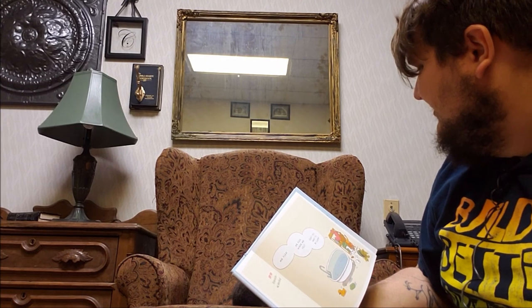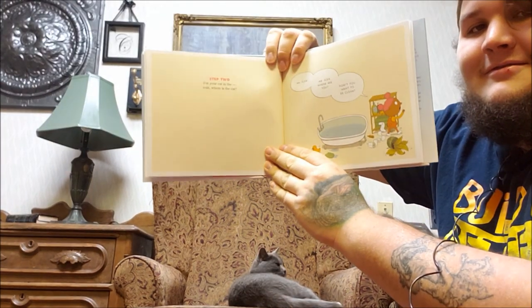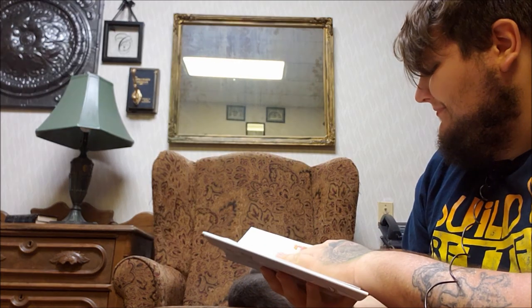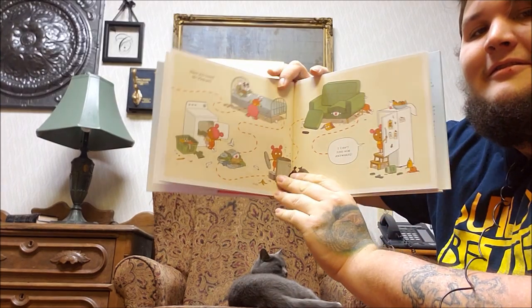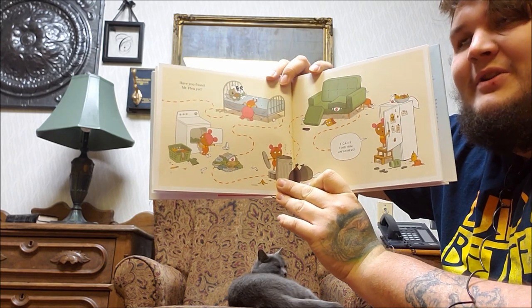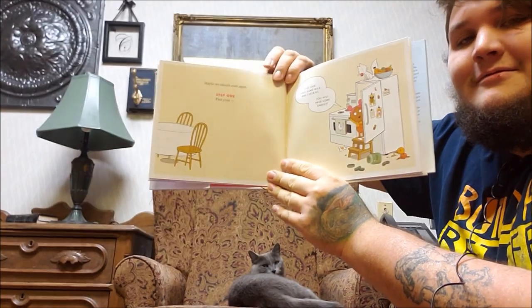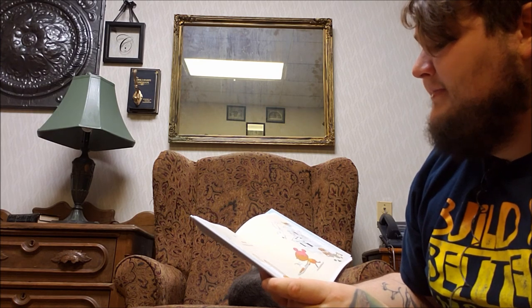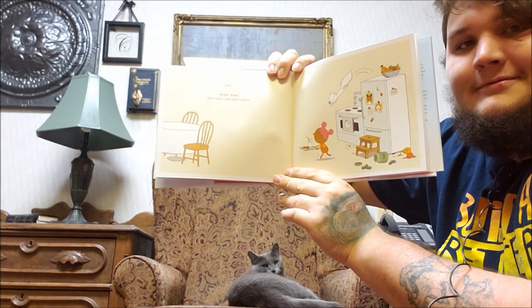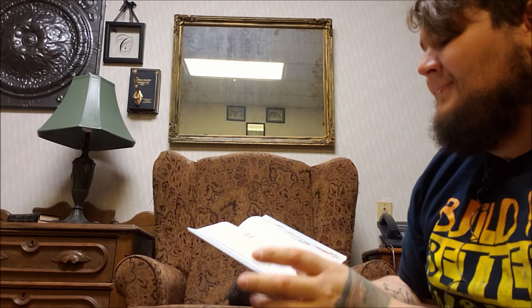Do you like this page? I think she likes it. Don't you want to be clean? Have you found Mr. Flea yet? I can't find him anywhere. It just looks like she's not really checking the right spots. Maybe we should start again. Step one: have some milk and cookies. Step two: find your cat.